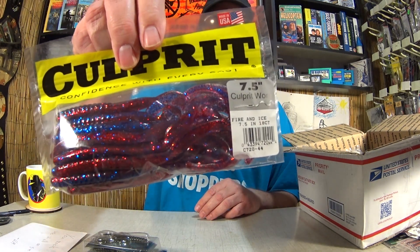Here we have a 7.5 inch Culprit worm. This is one of my favorites. Interesting color — Fire and Ice.